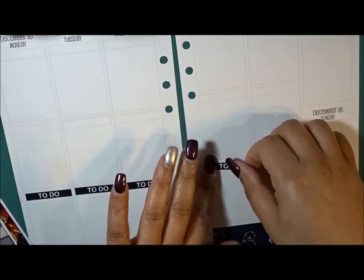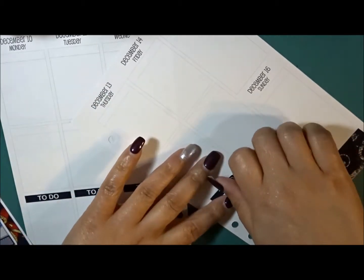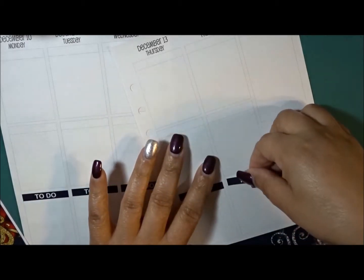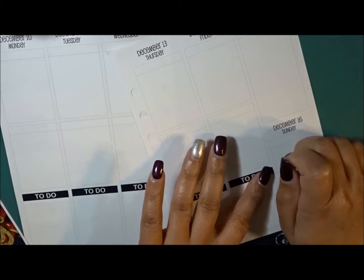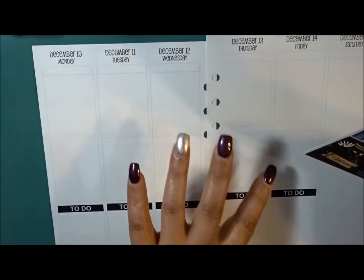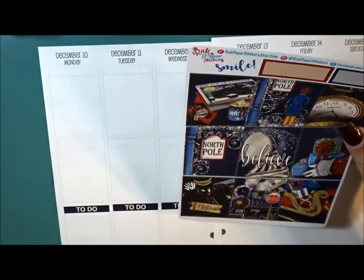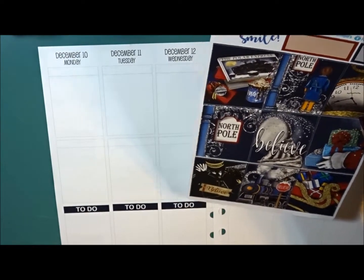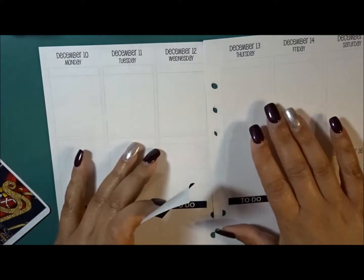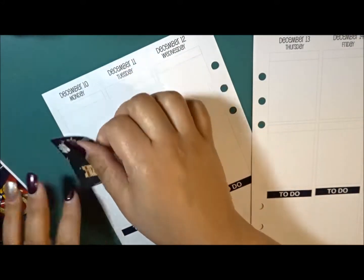Two week countdown until I have my week vacation — I am so ready to have time off. I think I may do every other one with this. I need to bring out a lot of this red, I really like this. I don't know what I'm doing, guys — so let's do every other one.